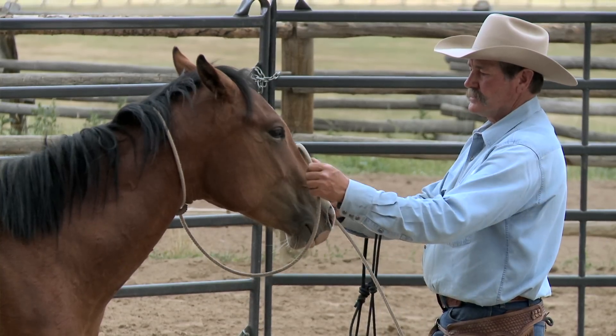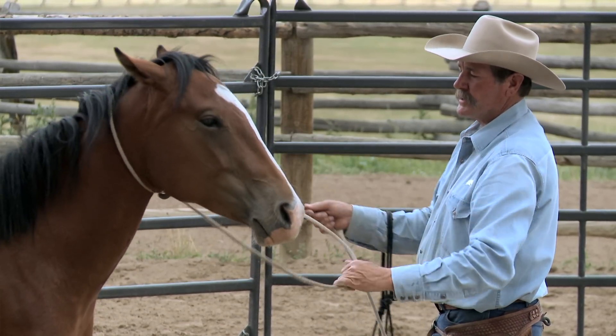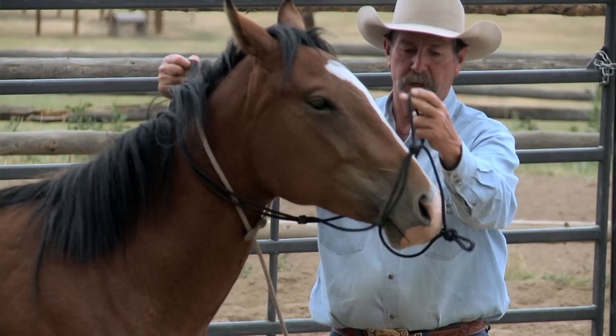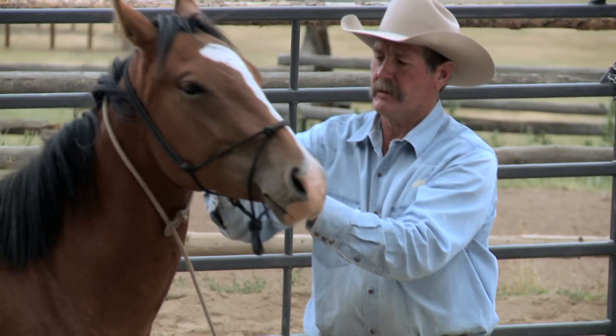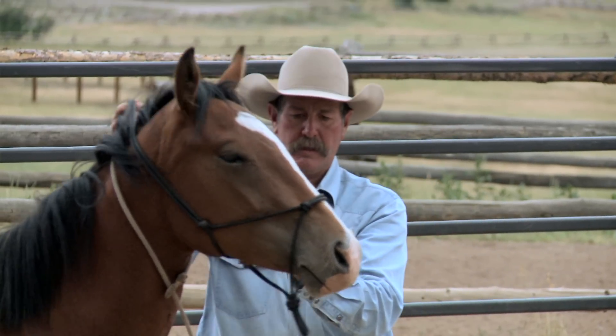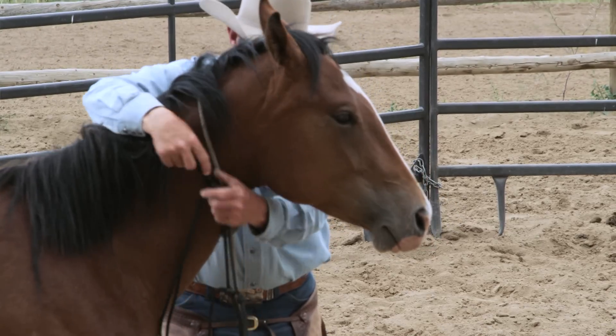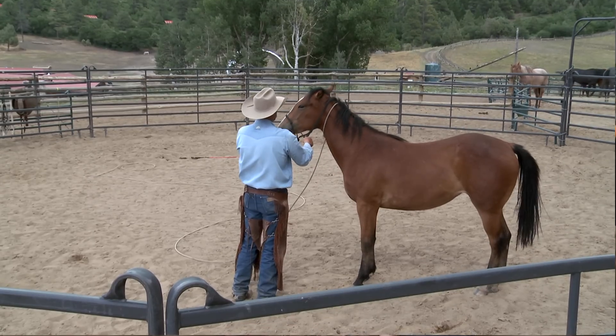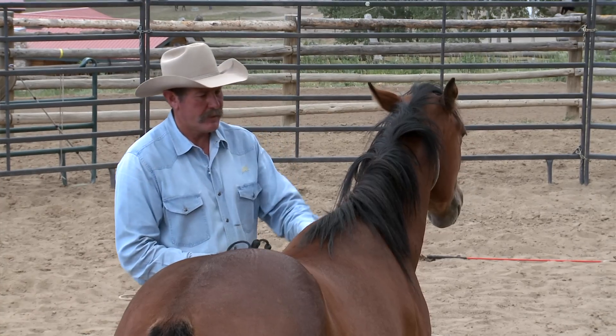He focused on the relationship and building the confidence in the horse — all the aspects of the friendly game. So when he finally got to the point of putting the halter on, it seemed like a matter of course rather than a specific goal. It was that prior and proper preparation that made the haltering go slick. And that's just the magic of how Pat presents it to the colt — that's the strength of the colt starting DVD series.